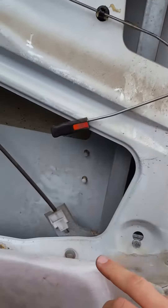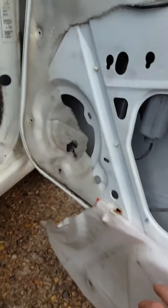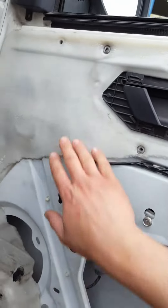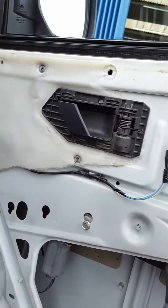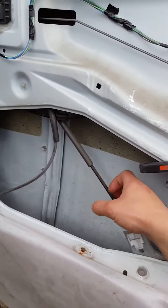And then you've got one, two, three, four bolts — and there's going to be another one there as well. Couple of 10mm bolts. Undo them all and then the whole mechanism comes out.